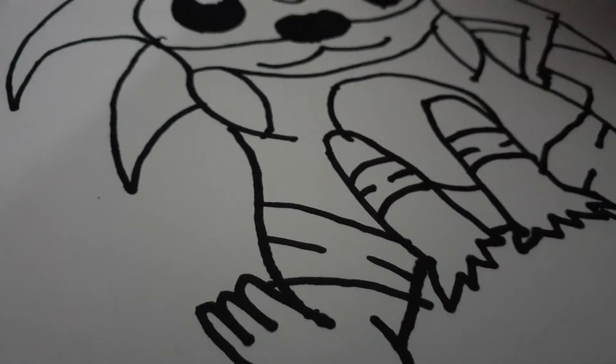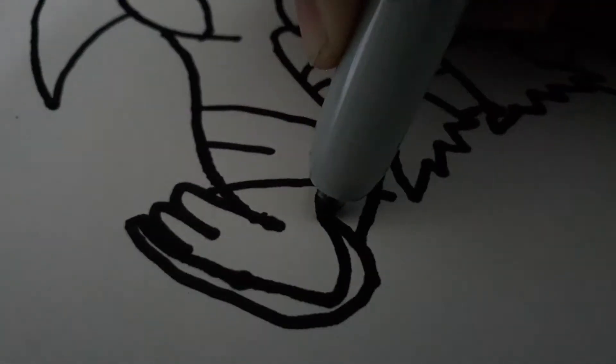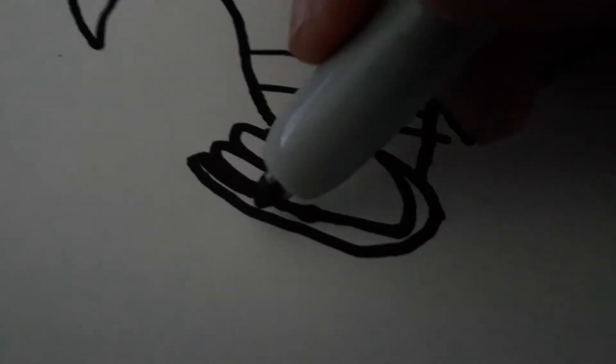And then right here, this whole thing is actually going to be like this, because right here on this foot I'm going to try to change it to a shoe. So just draw a little, go like that, bring that into that thing right there, and then right here we're going to draw two curves.